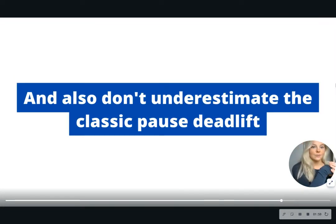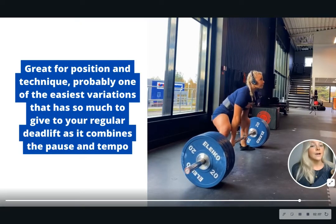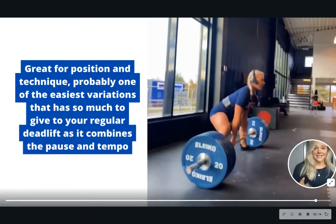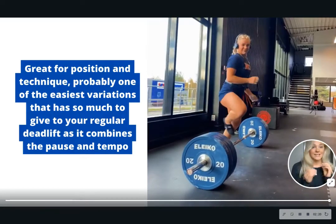And as a bonus, don't underestimate the classic pause deadlift, because it's a great one. A pause deadlift means that once the bar lifts off the floor, or at your knees, wherever you do a pause. This is great for position and technique. It's probably one of the easiest variations that has a lot to give your regular deadlift, as it combines both tempo and a pause.